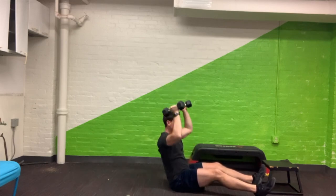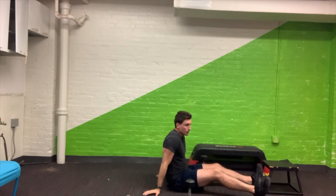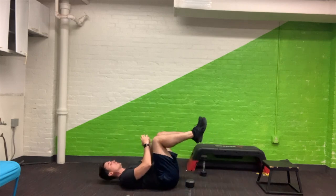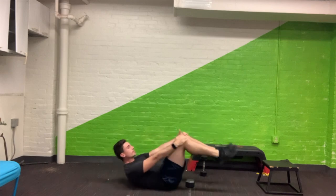All right, here we go — overhead press: one, two, three, four, five, six, seven, eight, nine, and ten. Great work. Now glide on your back and do that nice little hold. Starting in three, two, one — one, two, three, four, five, six, seven, eight, nine, and ten.